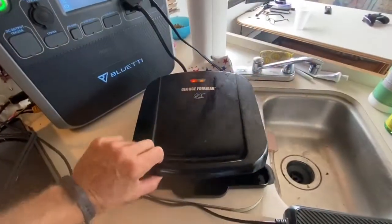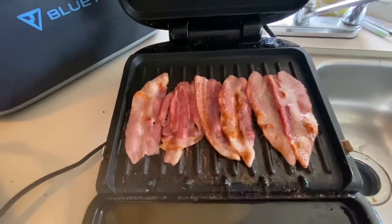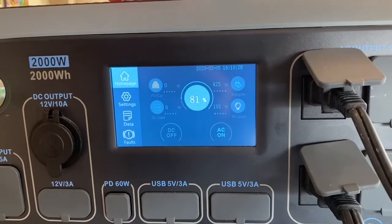Here's a look at the Foreman. Look at that — oh yeah. So far it's looking pretty good. We're still at 81%.